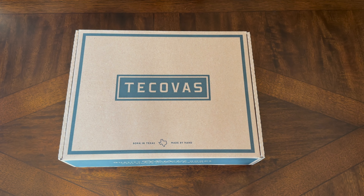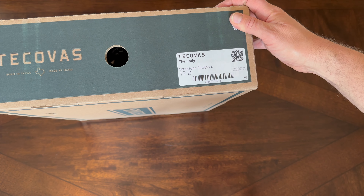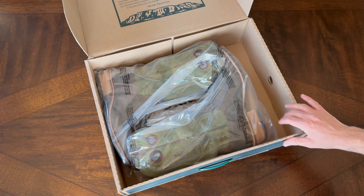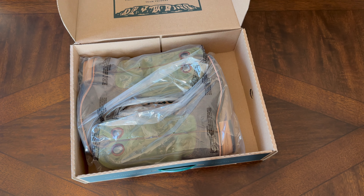This is one of the newer boots from Tekovas. I'm a 12D — this is the Sandstone Roughout by Tekovas, the Kodi. We'll go ahead and get this open. As you can see, it's a pretty nice unboxing experience. They come well packaged, wrapped in plastic, so they are protected.